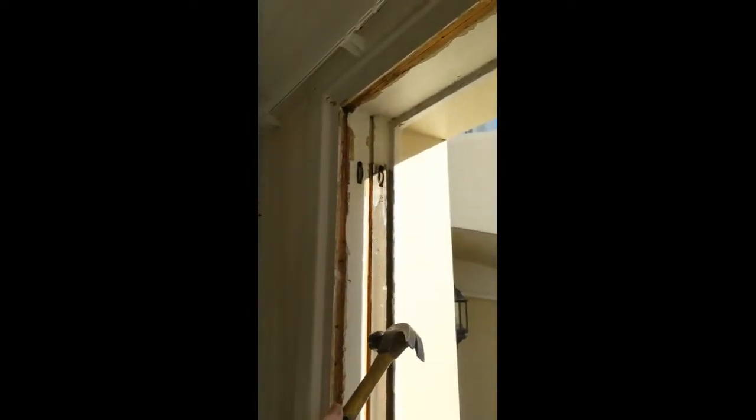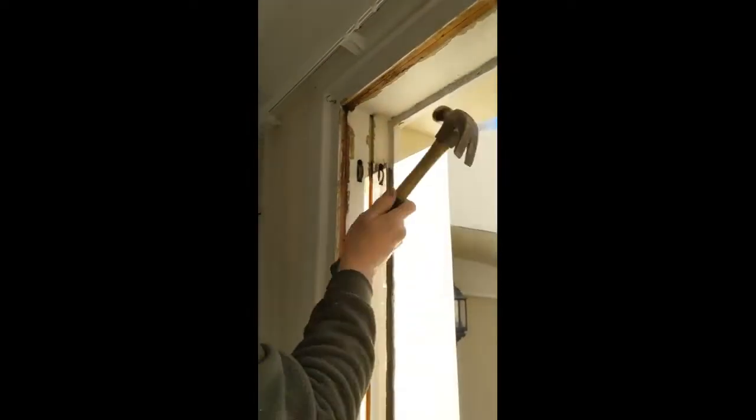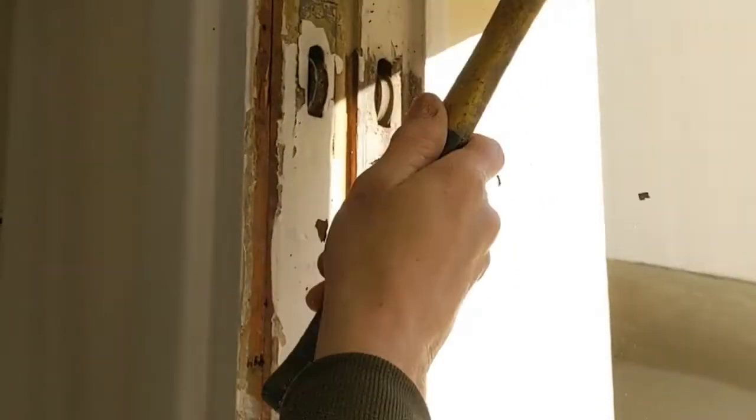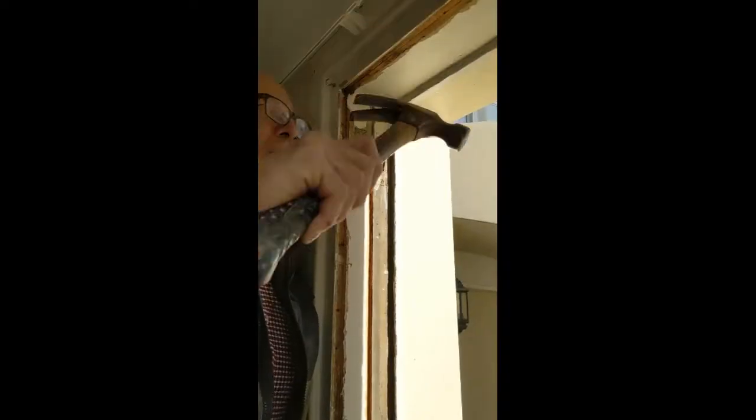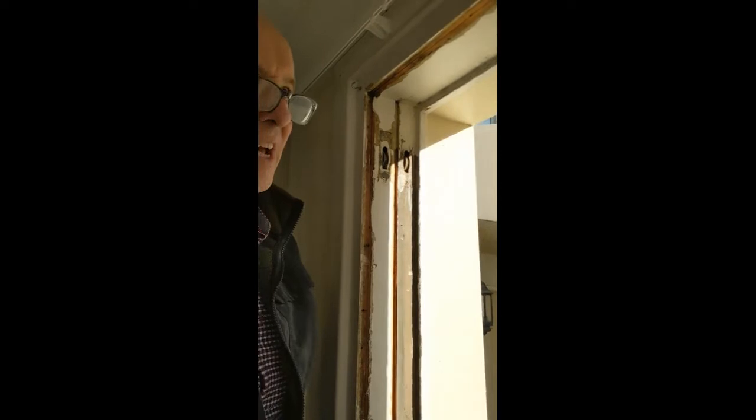First things first, take the pulleys out. The way I do it — the reason I do that is so that it loosens up the old rust, because these haven't been out in a long time.